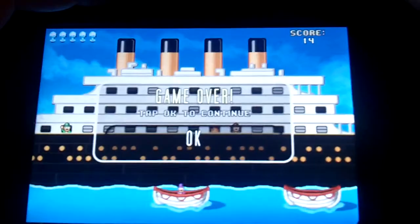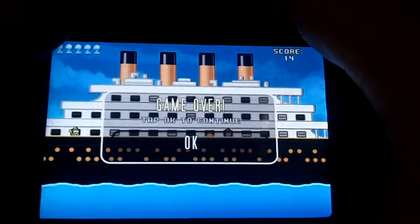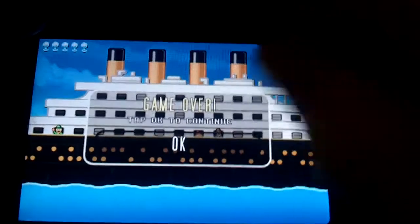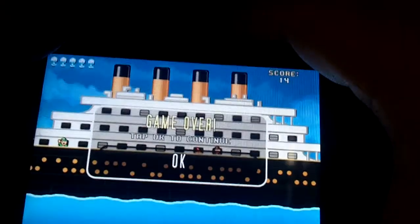Game over. So you get the whole point of the game. This is 100% free and it's definitely okay. What I would have liked is more levels, maybe different boats, or some type of different background to just make the game better.